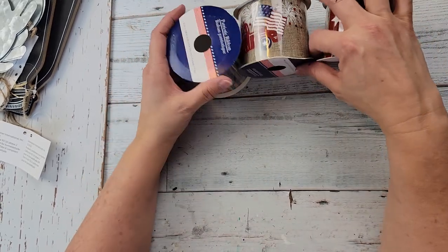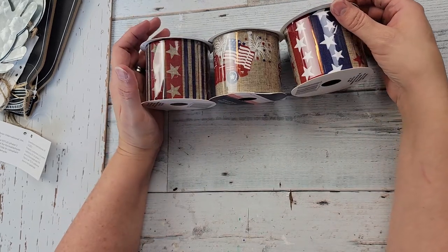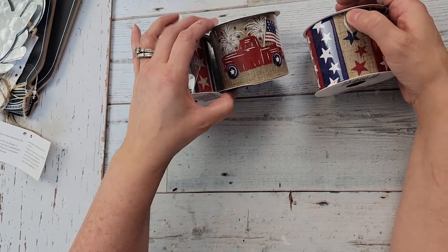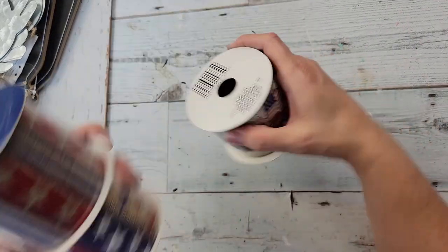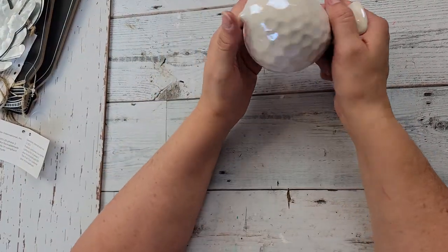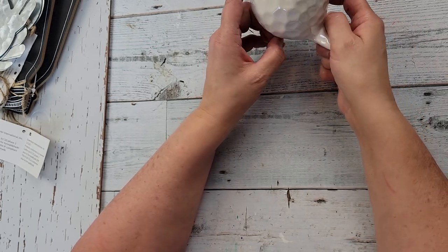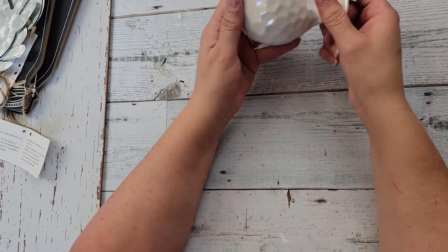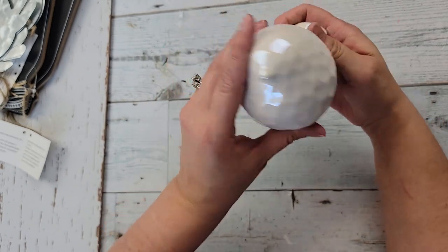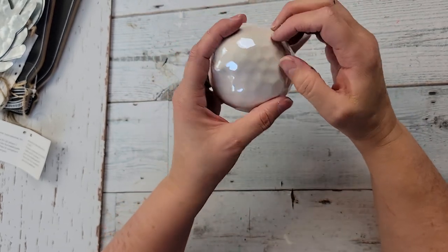Here are some ribbons — they had another one but I already have something similar, so I didn't get it. This one has a burlap back with stars. I really like these — I grabbed those for the Fourth of July. And of course, you know me and ribbon — I think I'm addicted to it. I love little birds and I never find any. They had some little birds here and I thought they were so cute, so I went ahead and bought one. I'll probably paint it and do something with it.